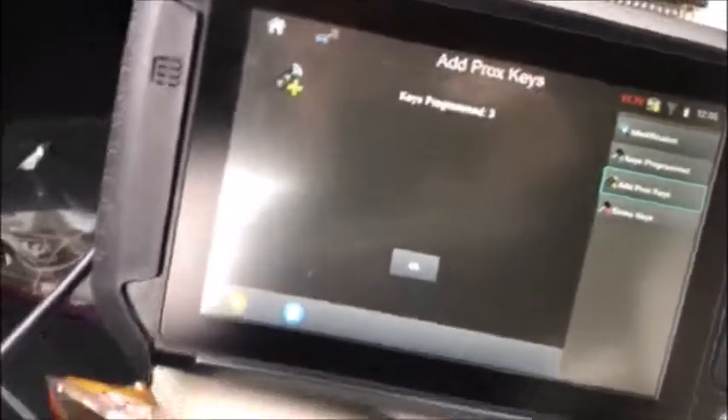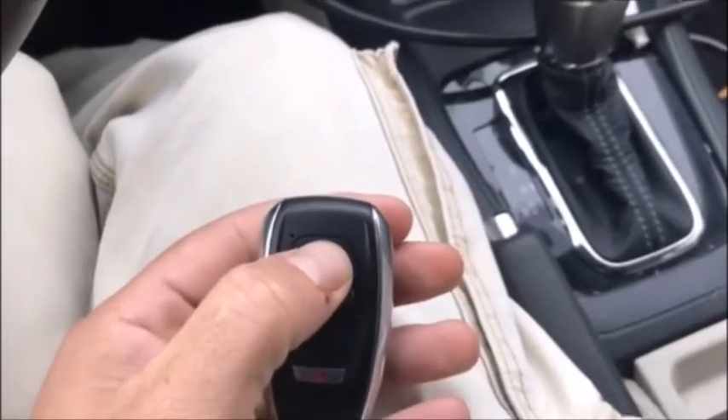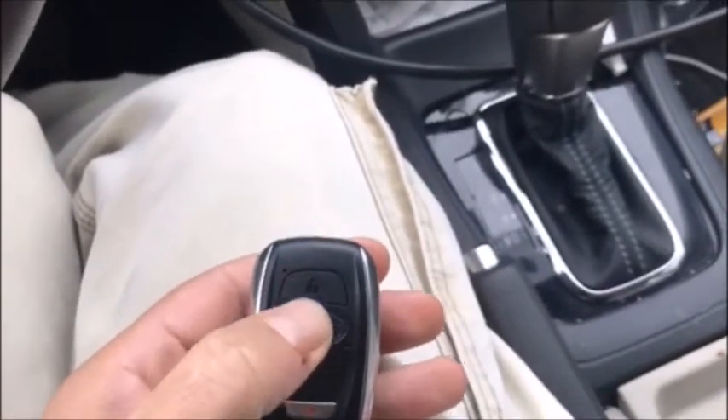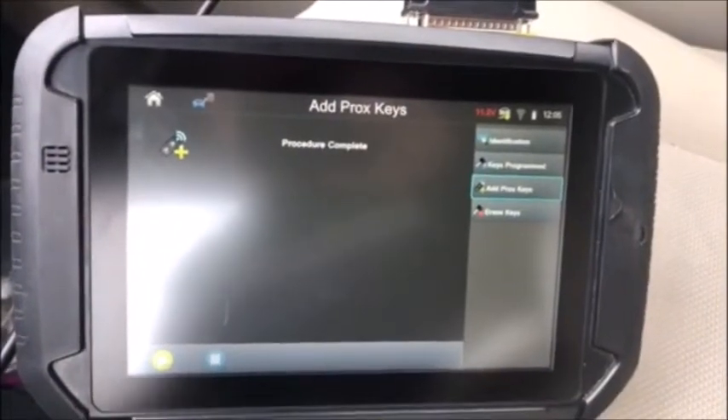We now have three keys programmed. Select OK. Procedure complete. We'll check our functions. New key works. Simple as that. 2015 Subaru Crosstrek Hybrid.